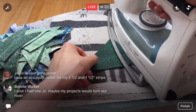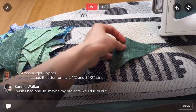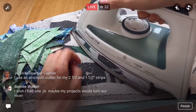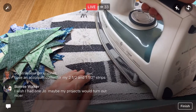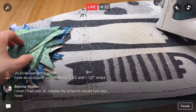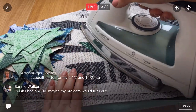You use an AccuQuilt cutter for your two-and-a-half-inch strips — for binding? That's pretty sweet, and for anything to get more accuracy in your cutting. I see. I have not used one of those ever. I do have access to one of those AccuQuilt Go! cutters — I think that's what they're called, the smaller ones — but I haven't tried it out.